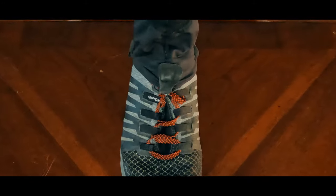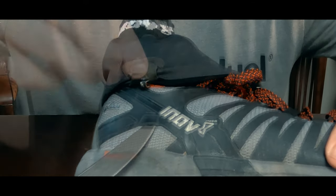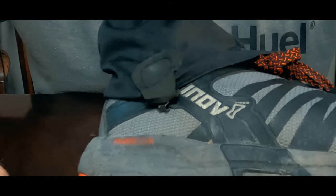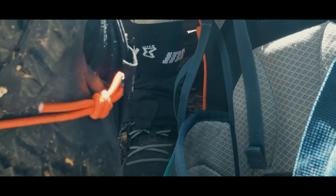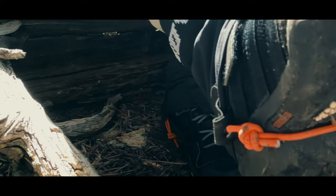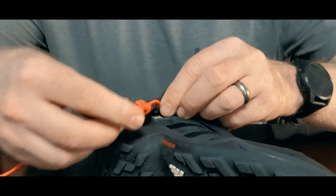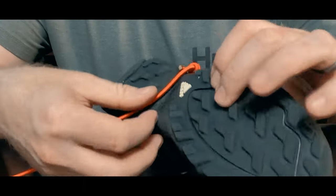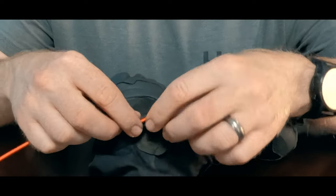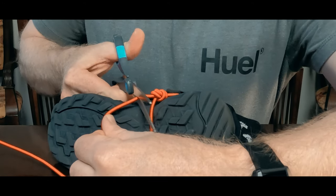Inov8 gaiters are designed with a forefoot clip like most gaiters, but also with two side clips. This is designed to integrate with their shoes, which have clip points below the ankle. I used those side clips as anchor points for an underfoot elastic cord. I tied the cord with an overhand on a bight and attached it to one ankle clip. I then measured underneath the shoe, making sure I had to pull the elastic some but not too much, and tied a second overhand on a bight. I then cut the excess cord.